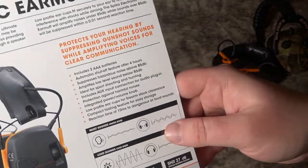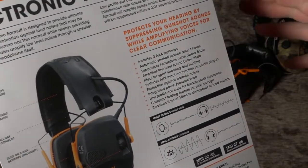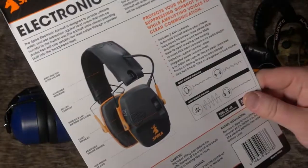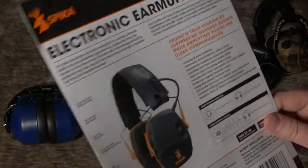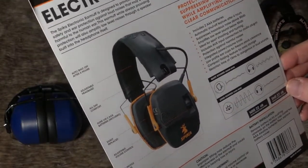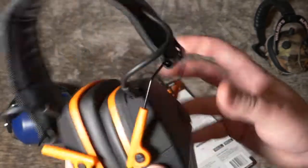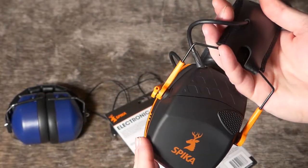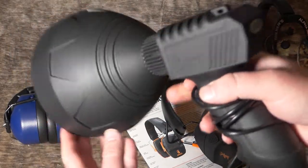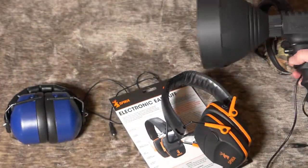Looking at the spec card: it includes two AAA batteries, has an automatic shutoff feature, amplifies low sound levels below 85 decibels, and suppresses hazardous noise above 85 decibels. It's also got an auxiliary input connector for audio — I don't think I've ever seen earmuffs that have that feature. They're low profile so you can wear them without them being obnoxiously big. Spica is an Australian-based company and you can find these on Amazon — I'll link below. They also make a spotlight with a range of about 600 meters, which I reviewed previously, and it's excellent for outdoors, camping, or hunting.